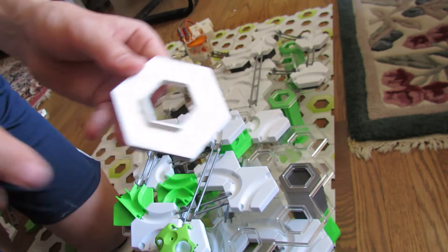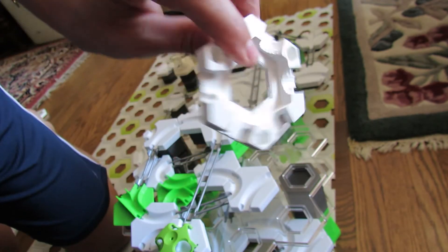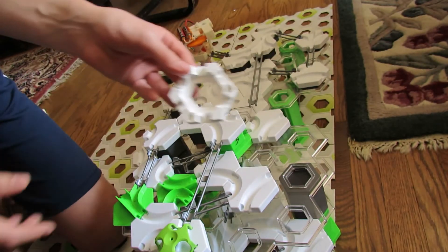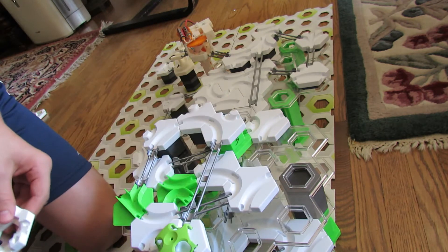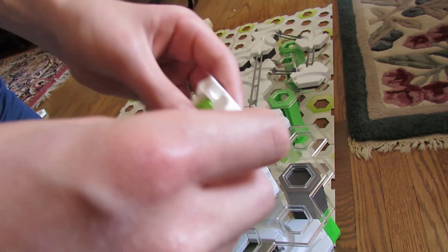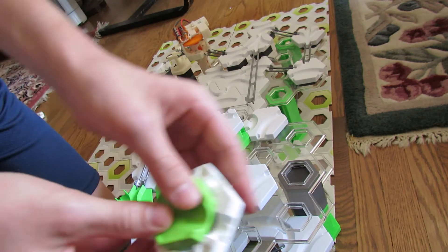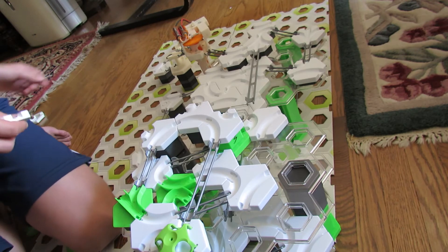It will look like this once you glue it and you'll just have it connected and it'll be a good six exit tile. You can use it either with GraviTrax pieces such as the end like this, or for a landing, or for a drop.